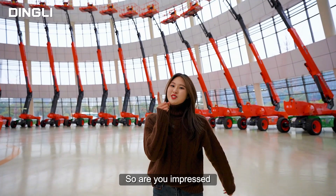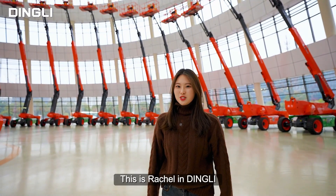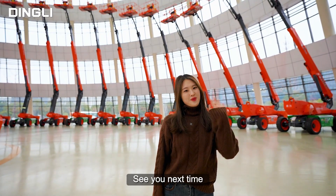So, are you impressed? You deserve it! This is Rachel in Ding Li. See you next time. Bye-bye!